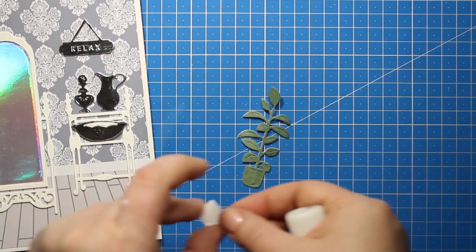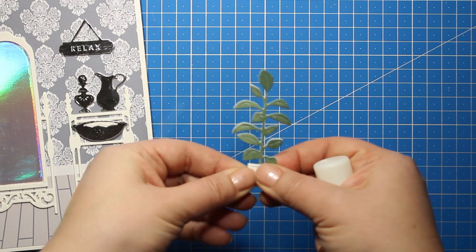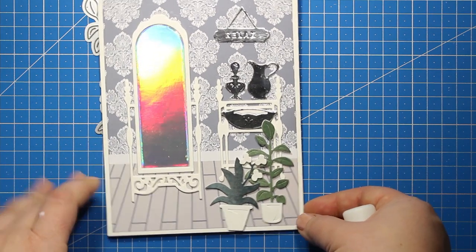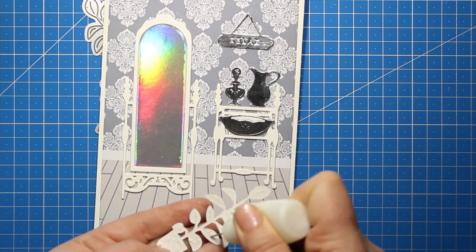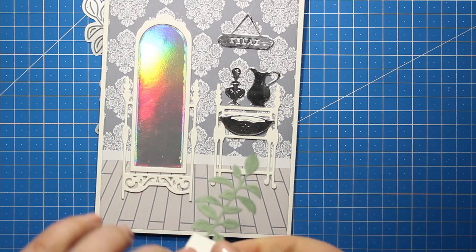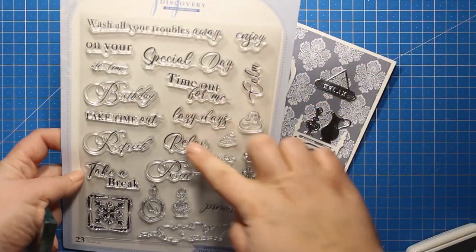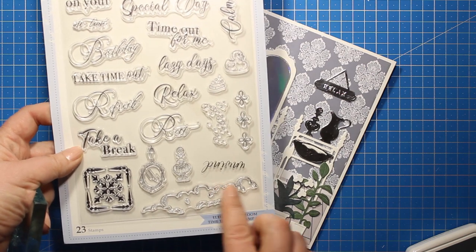I have created the other flower exactly the same way and then I'm going to attach both flowers onto the foreground of my scene. As you can see, you're not meant to use all the die cuts from the set on one project unless it's really huge. Just a few elements are enough to build up a scene, but you can create innumerable combinations with them. Although I already have a relax sign on my project, I have decided to add one more sentiment, so I'm going to stamp the word 'unwind' with gray ink at the bottom of my card.